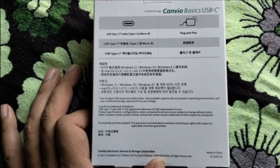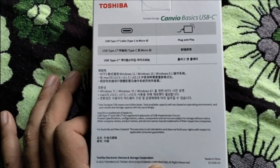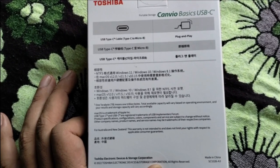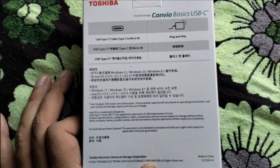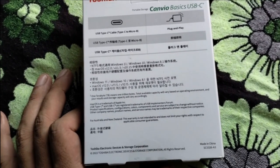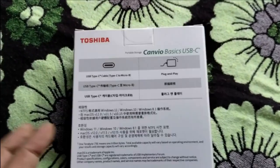Mac OS is a trademark of Apple Incorporation. USB Type-C and USB-C are registered trademarks of USB Implementers Forum. This includes Australia and New Zealand compliance — it does not limit your rights with respect to applicable consumer guarantees. And yeah, made in China as I mentioned.